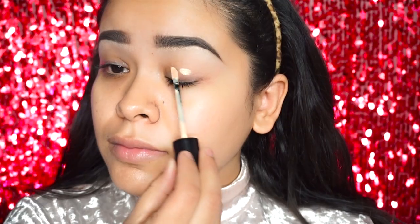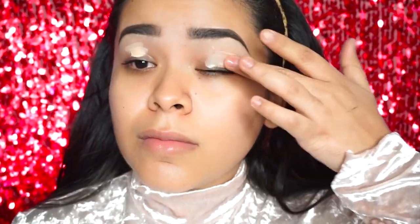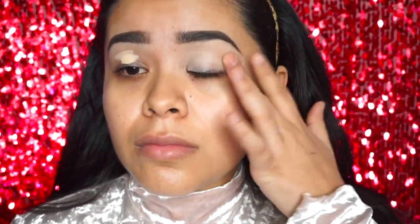The first thing I'm gonna do is go ahead and get my hair out of my face using a hairband. Now I'll be priming my eyelids using Benefit's 'But Don't Straight' eyeshadow primer. I'm gonna apply that directly with the wand and then just blend it in with my fingers.